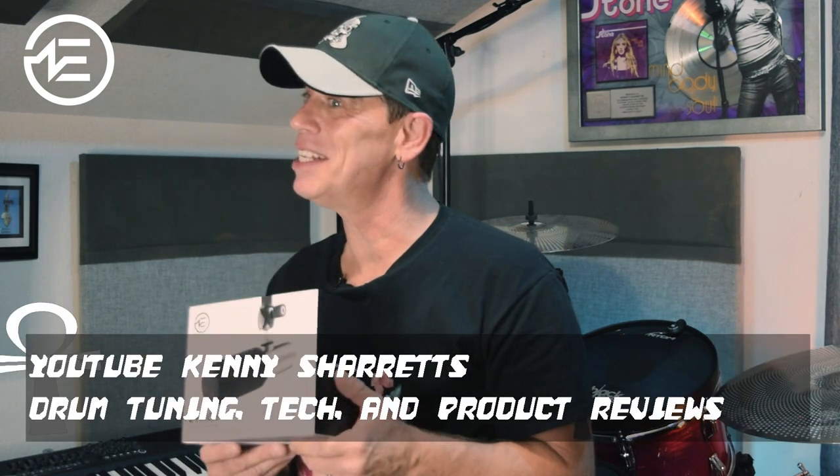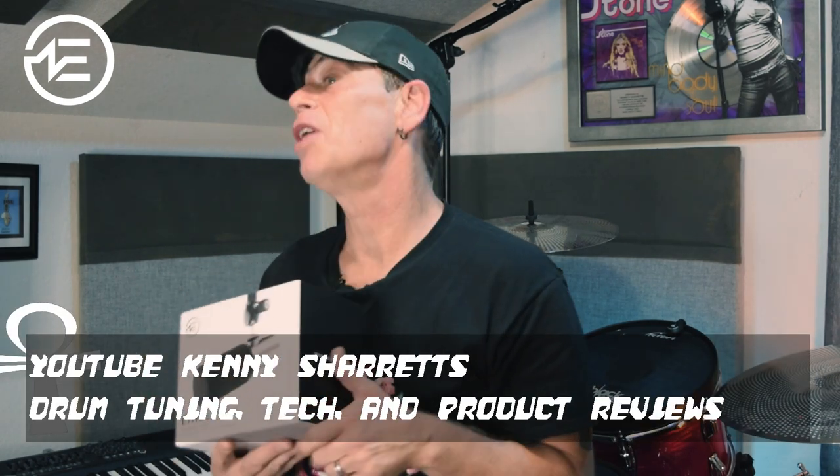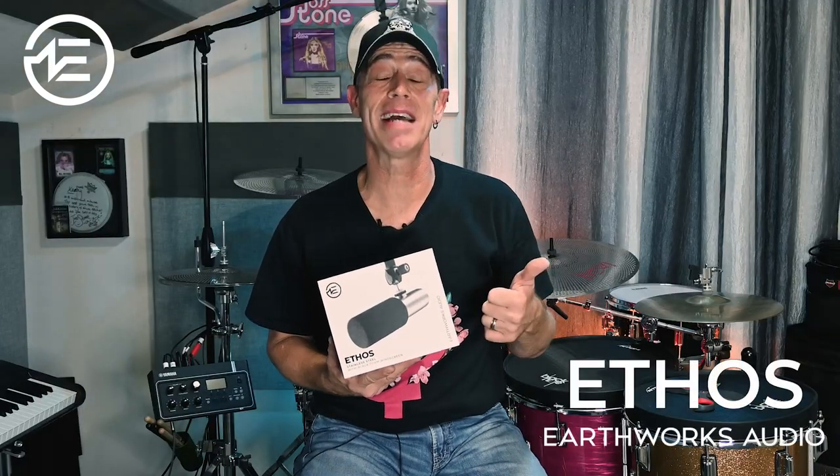Please check it out on my YouTube channel coming up soon — a full review of the Ethos from Earthworks. We're going to be talking about not only the product itself, but some great EQ tips to help you get a great podcast sound or a great sound for your voiceover work. Salam.